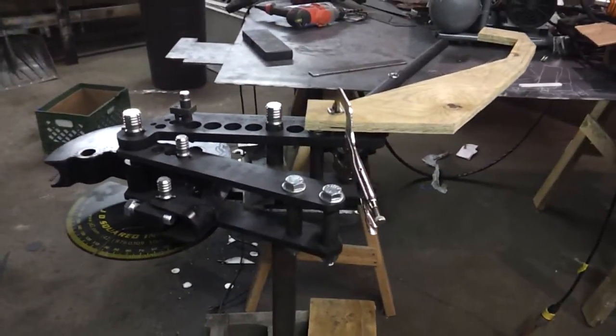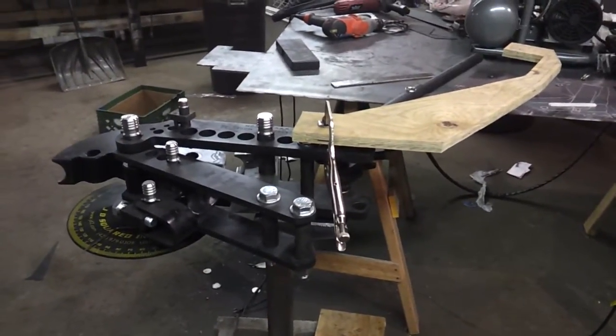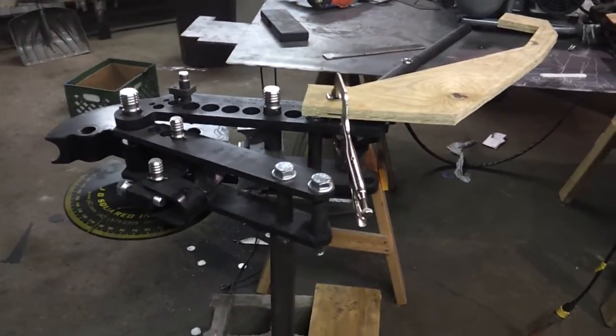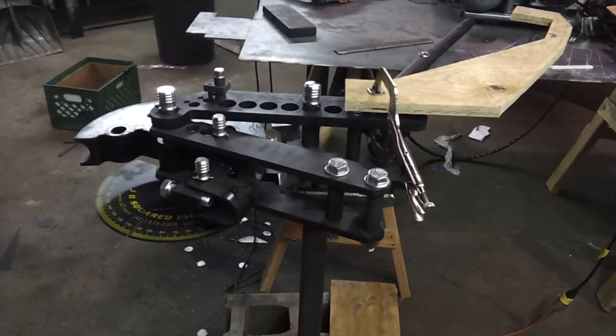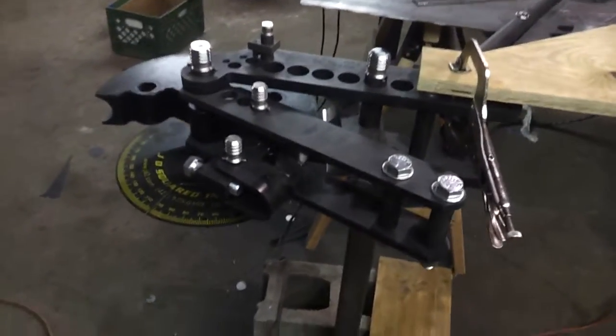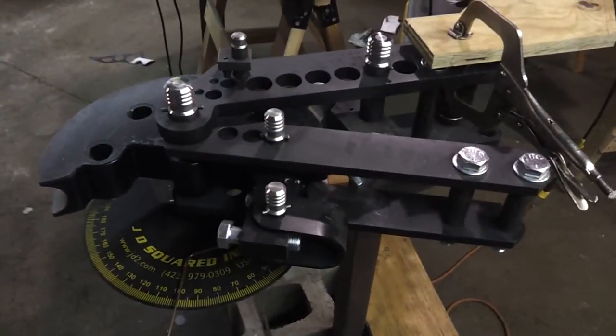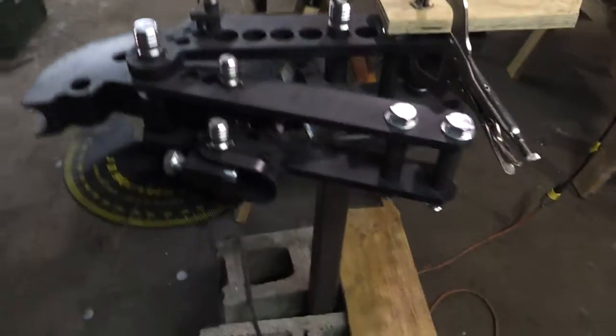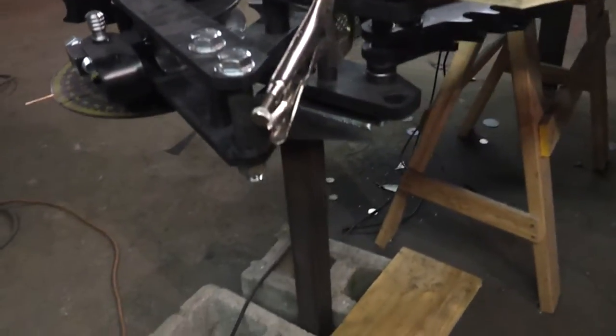Hey YouTube, I'm back again. Here's something I'm working on. If you guys have been keeping up with my videos, you'll know that this JD Squared Model 32 bender is something I just picked up. It's getting quite dirty in here — I'm making a mess — but I haven't actually used this yet. Mounted it, made the stand for it.